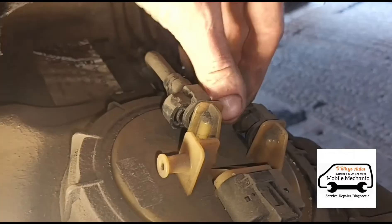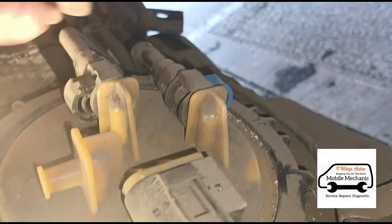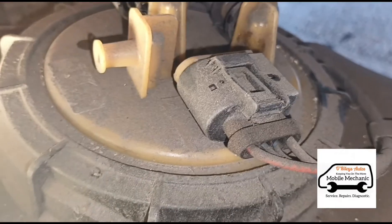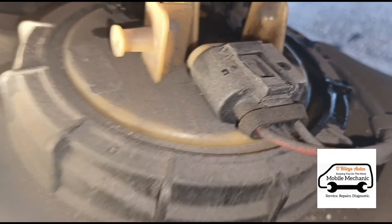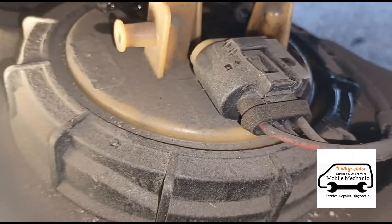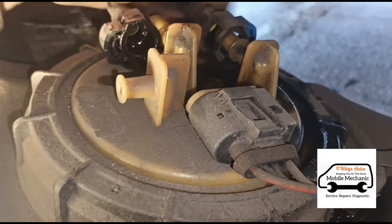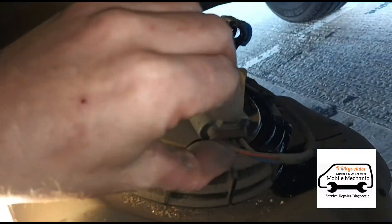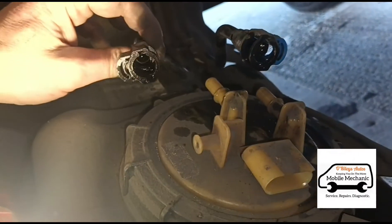Just here I'm pressing in these little blue tabs and then we can pull them out. From the other side there — we've got that out and we've got this one out. A few lines should just pull out — a little bit of fuel spillage there. And we've got an electrical plug here. So that's the plug and two fuel lines off.